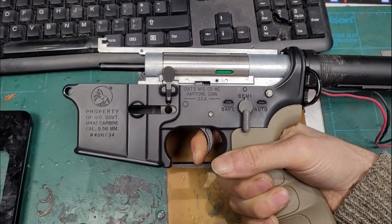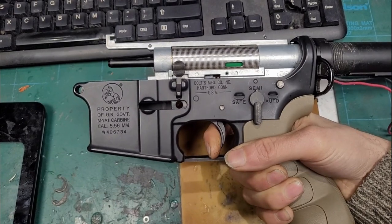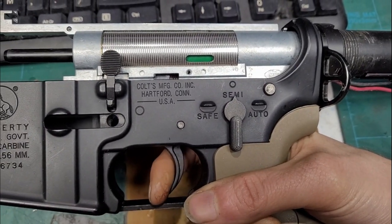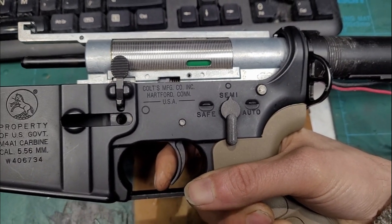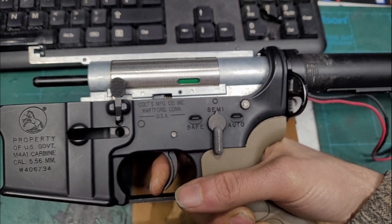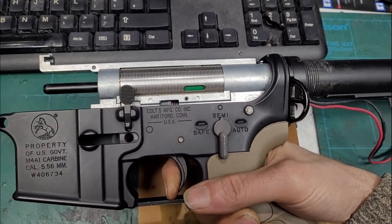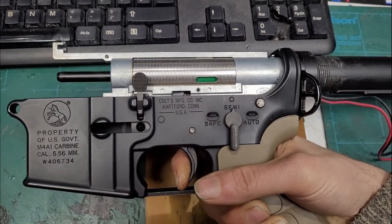Watch this - on semi it fires perfectly. Let's go back to semi now. Can't get it to do it on a really slow trigger pull... there you go - double firing. Triple firing then, but a hard pull behaves correctly. Didn't do it that time... there you go, does it that time. Very strange.